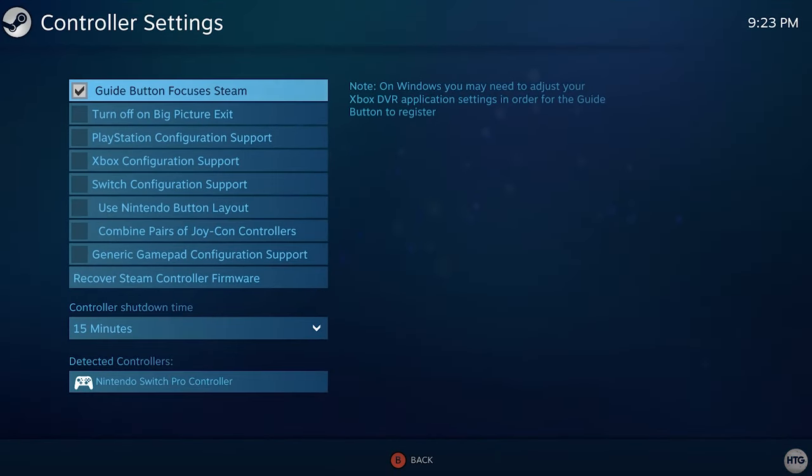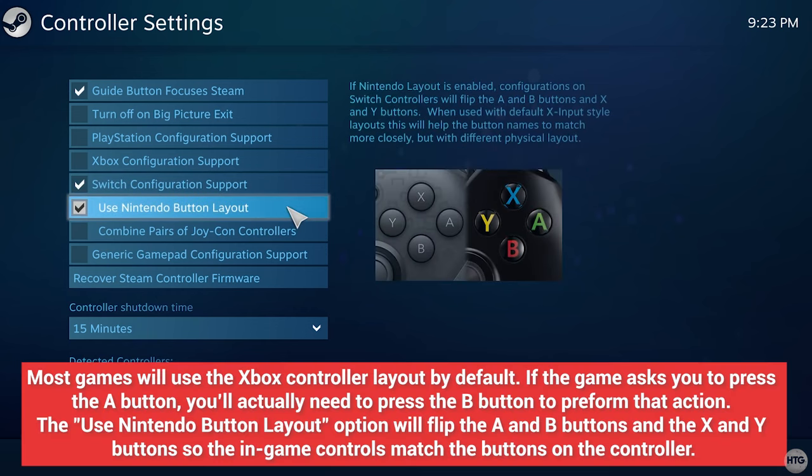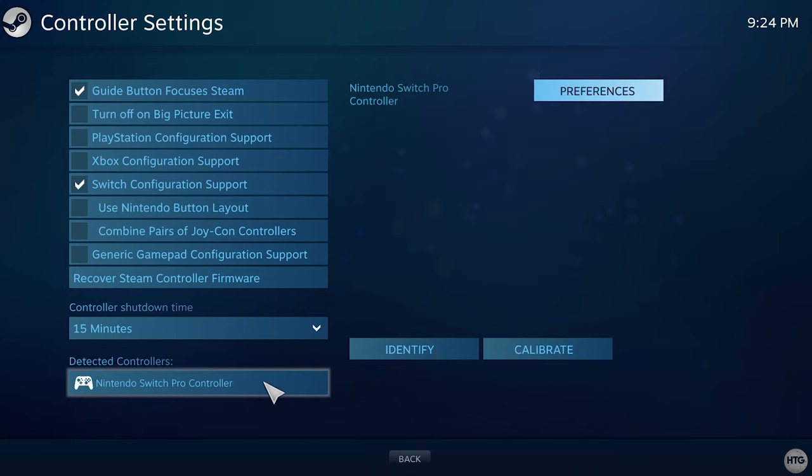This will open up the Steam Settings. Next, click on the Controller tab and then click on the General Controller Settings button to open Steam's controller settings. Under Detected Controllers, you should already see your Nintendo Switch Pro Controller listed. All we need to do to get the controller working in game is check Switch Configuration Support. You can also choose to check Use Nintendo Button Layout to swap the A and B buttons and the X and Y buttons so the controls match the button icons shown on screen.